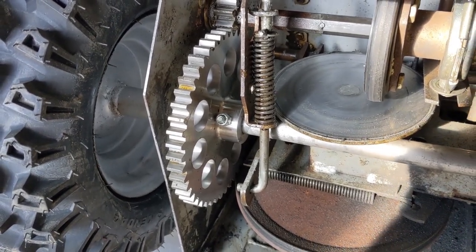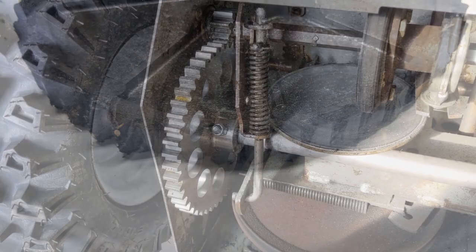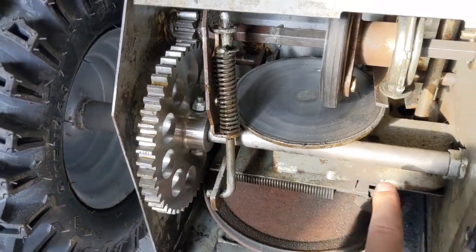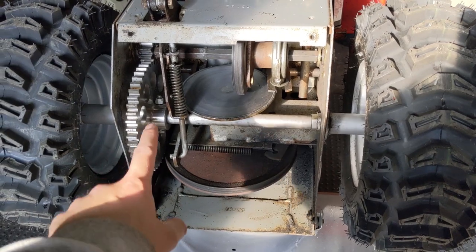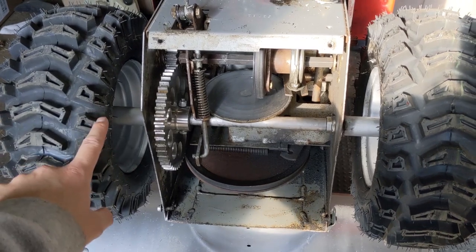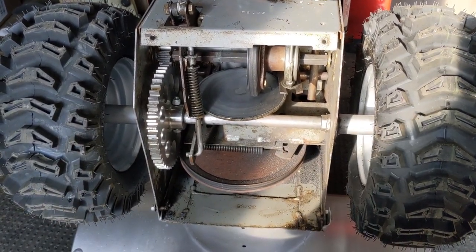When we first picked this machine up, the main issue was that it didn't drive. That's because the teeth on the OEM plastic drive gear were completely stripped off on one side. In order to remove the gear, these gears are bolted and that bolt goes through the drive shaft. Ideally you have to remove at least one wheel and the bolt from the gear so that you can take the seized wheel and the rest of the axle out. In the case of this machine, not only was the gear stripped, but both wheels were seized to the axle.